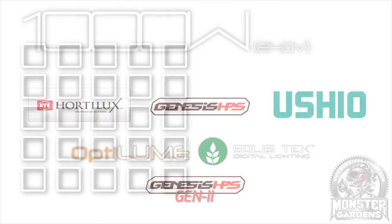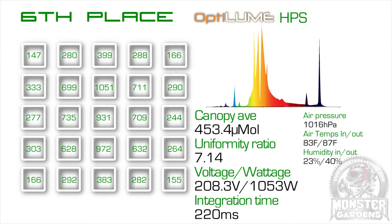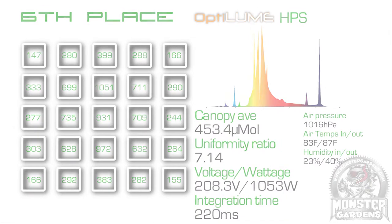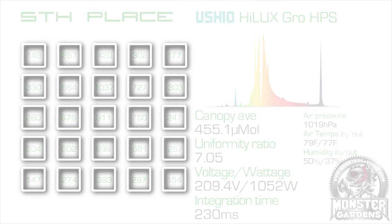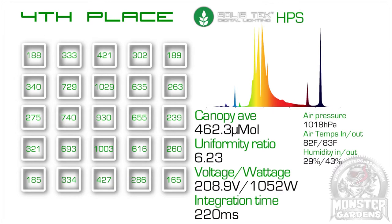In 6th place was the Octolume HPS, with a canopy average of 453.4 micromoles. In 5th — another of the test's surprises — the Ushio Hilux Grow, with a canopy average of 455.1 micromoles. I was quite surprised by this as I understood Ushio to be one of the leaders in the industry. Perhaps conditions on the day affected the results, but regardless, it placed 5th in this particular test. In 4th place was one of our test spoiler bulbs, the Solistec HPS, with a canopy average of 462.3 micromoles.